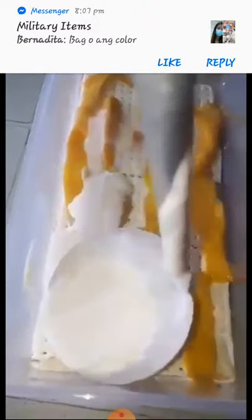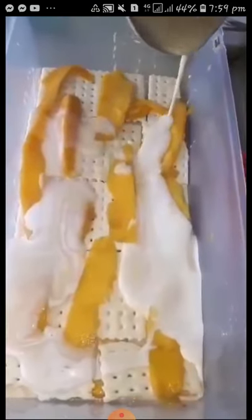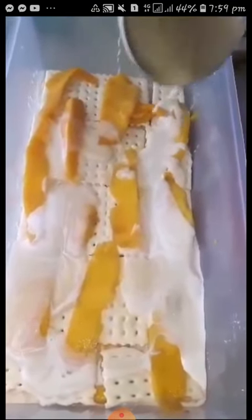Dapat siya maraming condensed. Nariligo talaga siya sa condensed para masarap siya. Pag nilagayin siya sa freezer — try niyo to. Tingnan natin kung masarap siya.